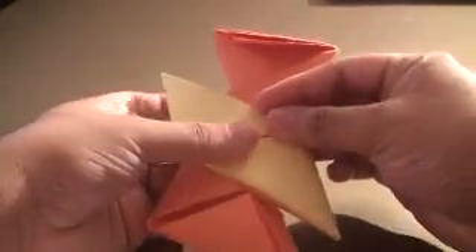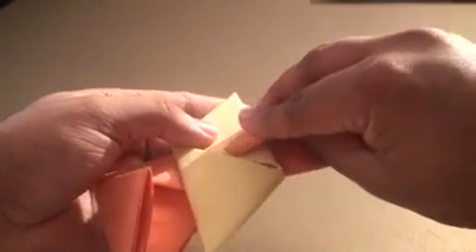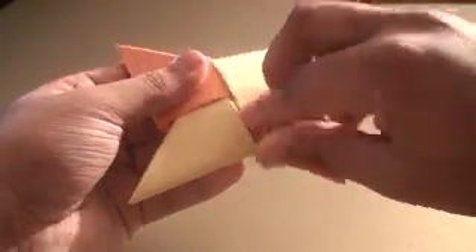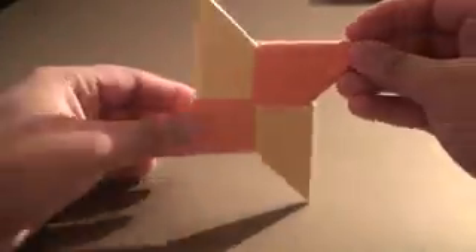Simply turn it around. This part is going to be a little trickier because you have to open these slots so that you can fit the sides in — use your fingers or a pen to open it. Once you've opened it enough, grab this and insert it into the slot. Then you should have another edge of the ninja star finished, or the shuriken. Grab this end and insert it into this side, and if done properly you should end up with this nice little ninja shuriken.